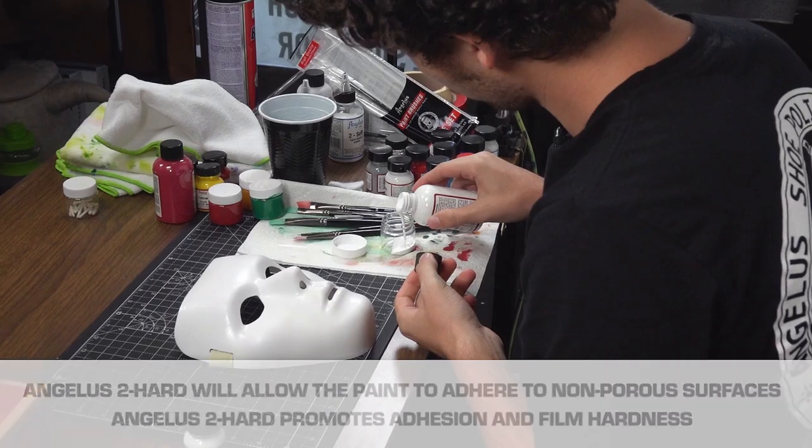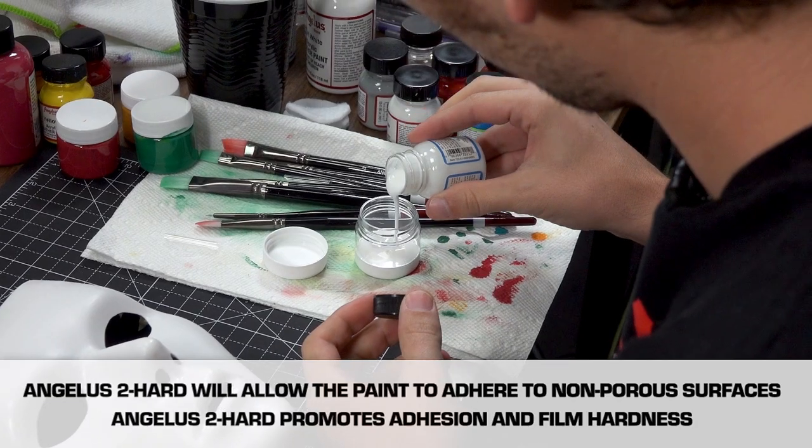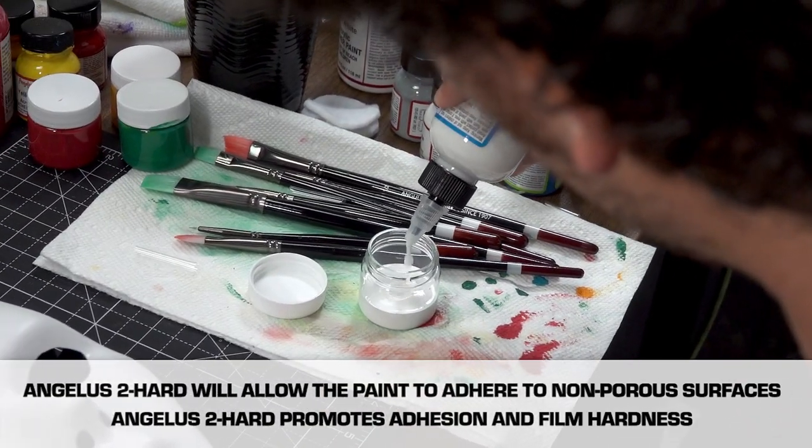The adhesion promoter is on. Now we've got to put down a primer coat of flat white mixed with a little bit of Too Hard. And because I'm putting it through the airbrush to get even coverage, I'm going to add some Too Thin.